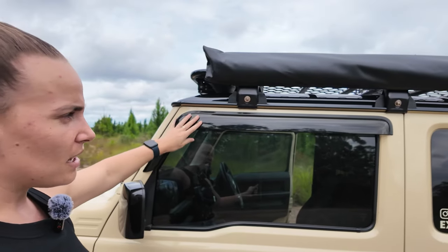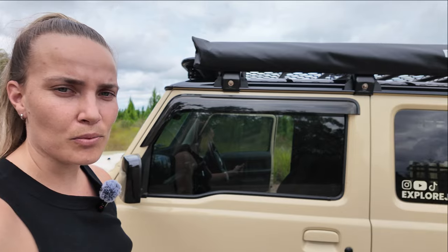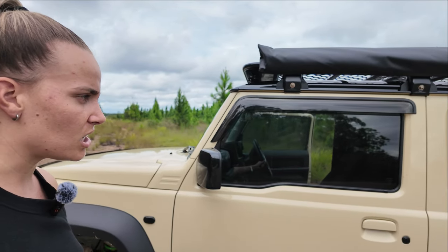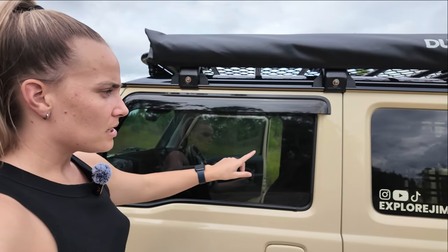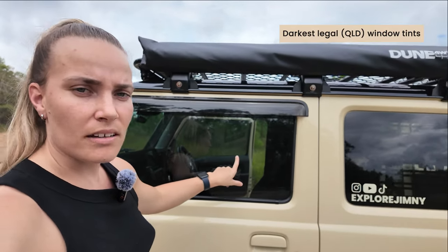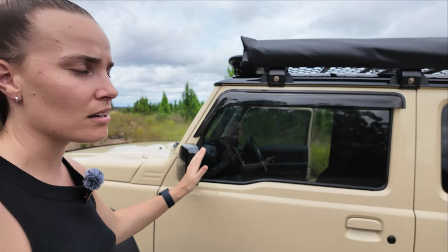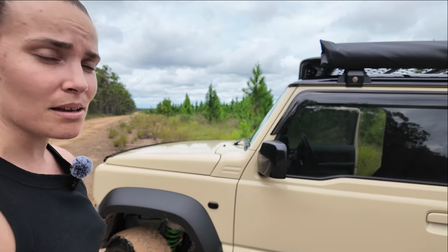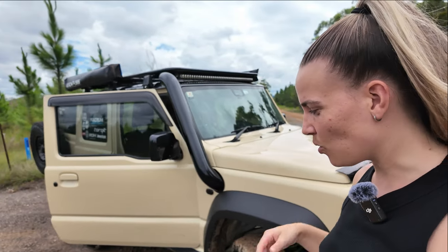I also have the genuine Suzuki windshields — really good if it's raining, you can have your window slightly open without water coming in. For window tinting, I have the darkest legal tint on the car, which keeps it cooler in summer. My car is genuinely not that hot in summer, which is really nice. That's something good to do on a new car.